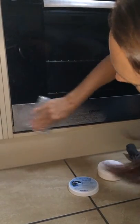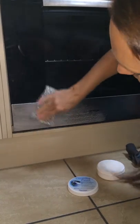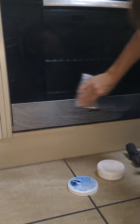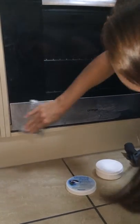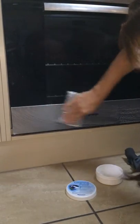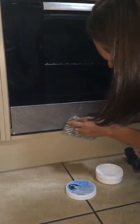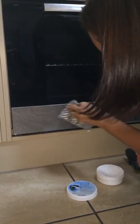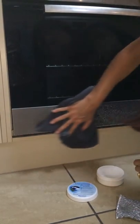Scratch proof. It's really good on surfaces like this. You can see it's just coming off pretty easily — these are marks that have been there for a long time. I'm just going to wipe that off.